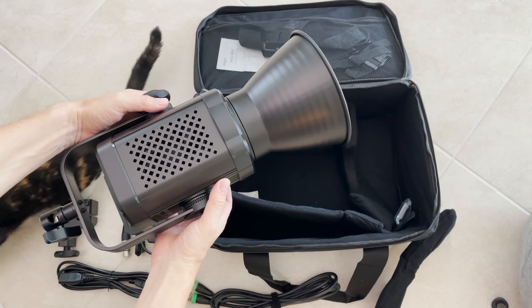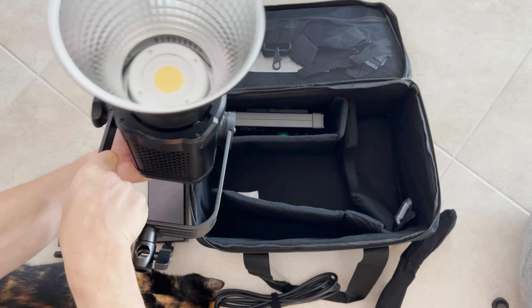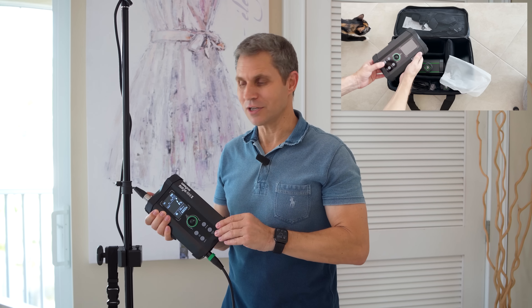It comes in a super practical carrying case that also gives room for very curious cats. Included in the box is a basic reflector that is great if you're looking to bundle your light for a spotlight. However, you will have to deal with harsh shadows unless you're bouncing the light off a wall or the ceiling back to your subject.